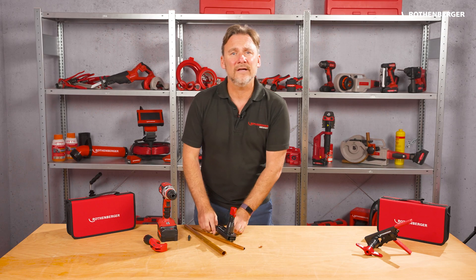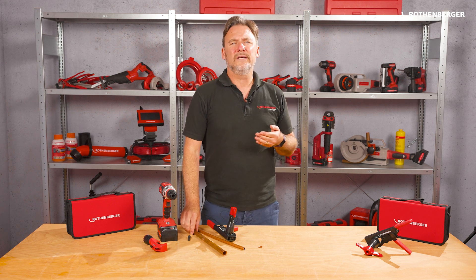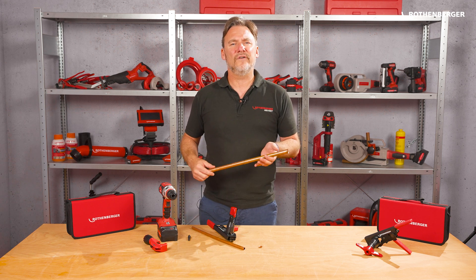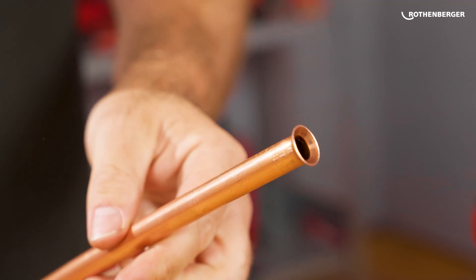Flare joints are particularly used in the refrigeration and air conditioning sector. The pipe is tightly connected to a connection via a connecting nut. We usually use a copper pipe for this, and this is what it looks like.